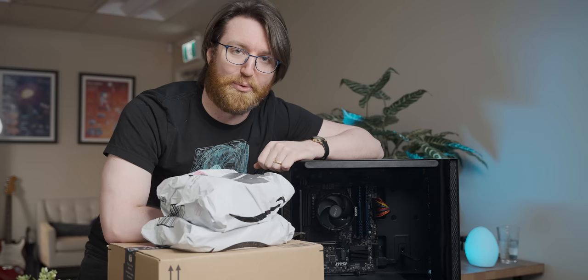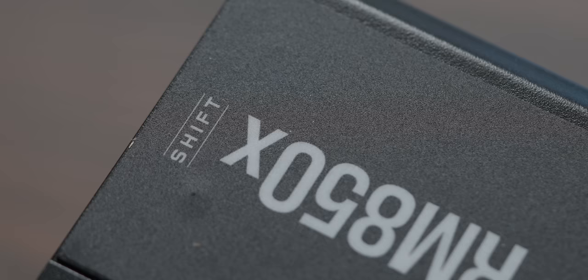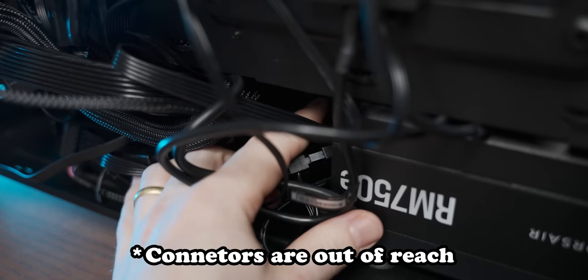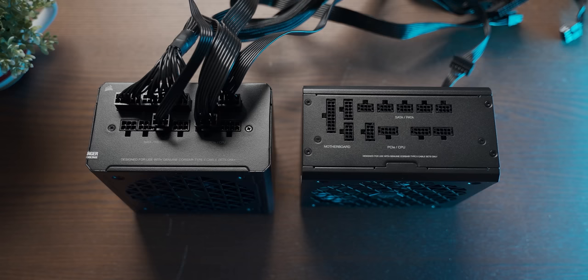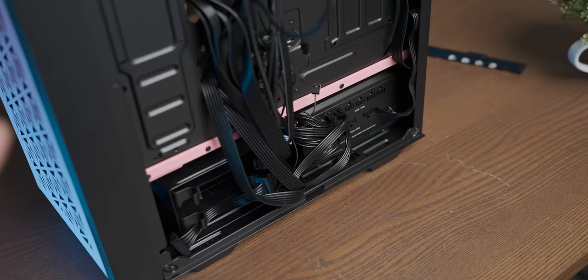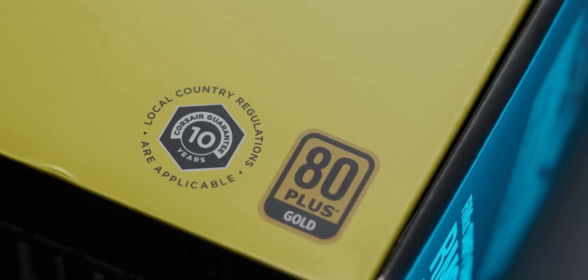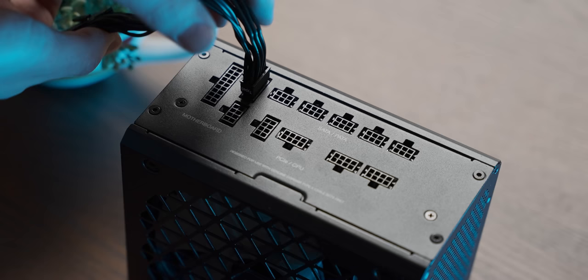Today's video is sponsored by the Corsair Shift series of power supplies. If you ever thought normal power supplies are stupid and have their modular connectors in the wrong place, Corsair has you covered by moving the connectors to the side — a simple but ingenious way to more evenly use your PSU bay and free up your cable management. Check out the Corsair Shift series using the link in the description. Thank you Corsair for sponsoring today's video.